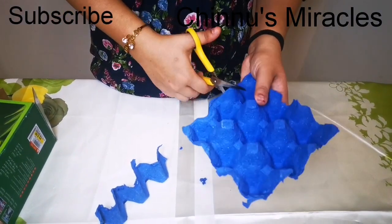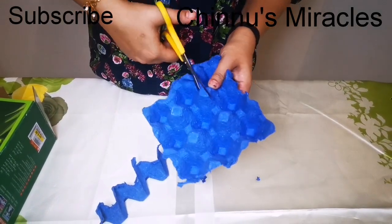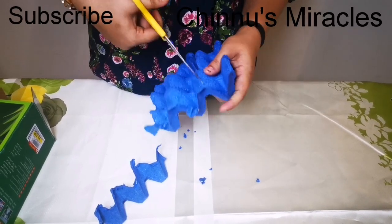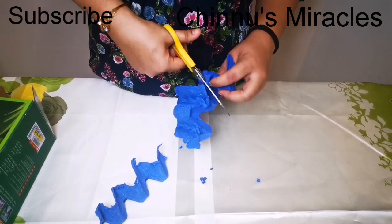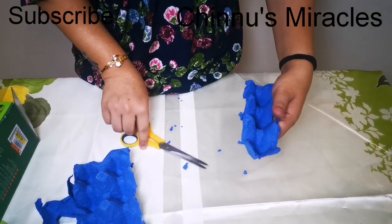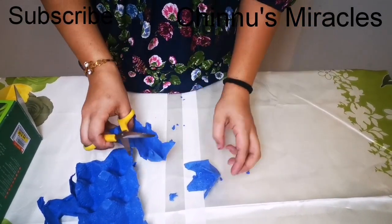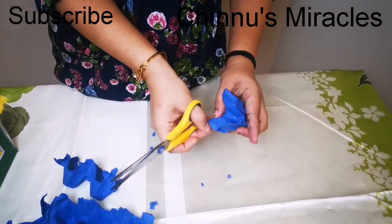I will cut it from the center now. We will cut the sanders in the top and we will cut it out and cut the shape.